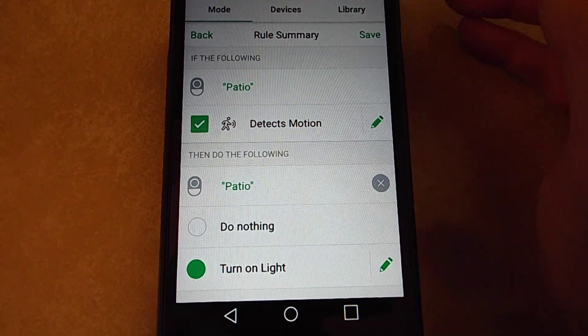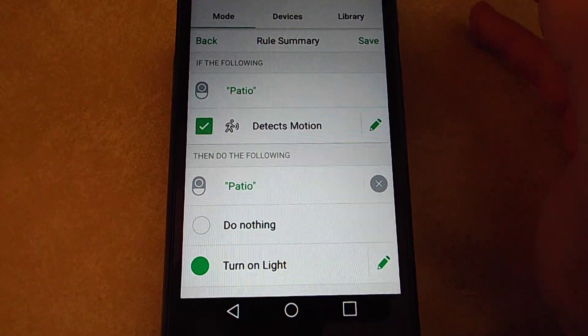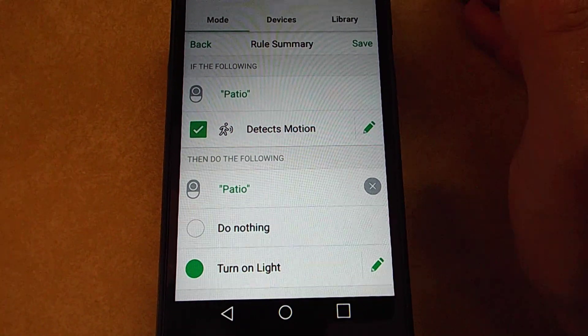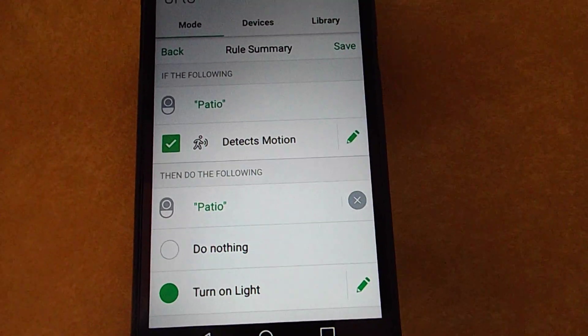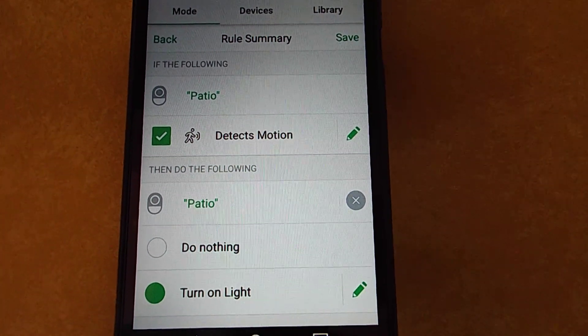So that gives you your camera sensor and your light sensor both triggering your camera recordings, covering more area. I've also found that the security light motion sensors seem to be stronger than the camera ones — that's just from my personal experience, I don't know if that's true. Thank you for watching, I hope this helps. Bye.